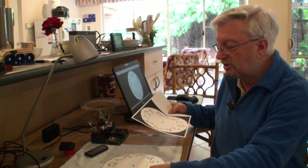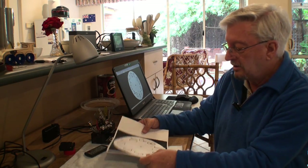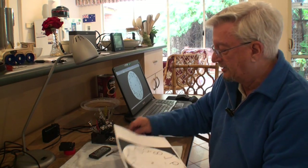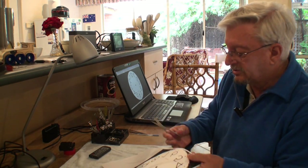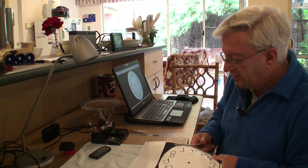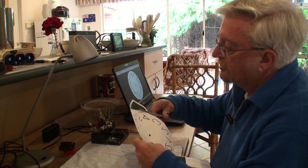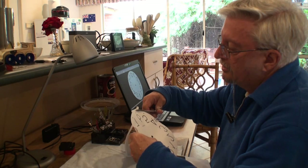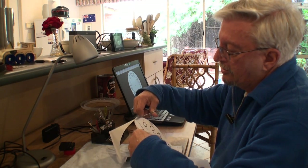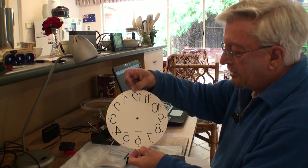We've printed it off — let's check it for size. Just put it over the original one. As I can see there, that's an exact fit. The next job is to cut it out with a pair of scissors — just cut around the edge. And there's our mirror image clock face.